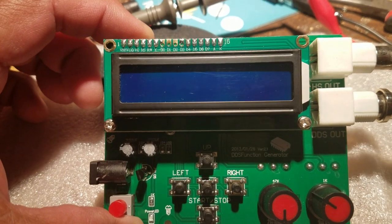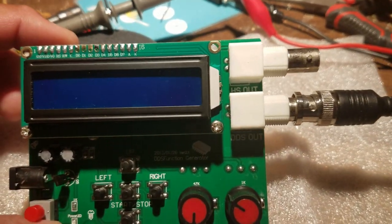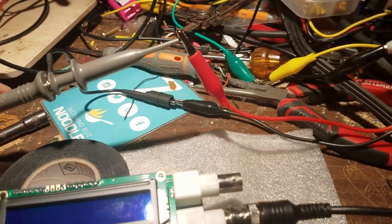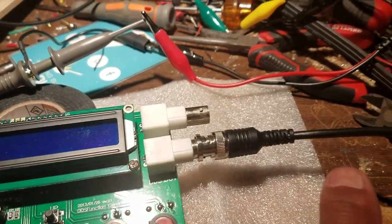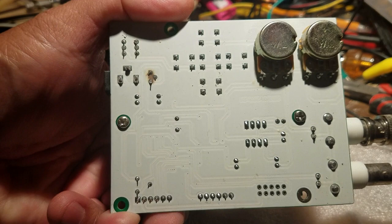I'll run through the waveforms so you can see what they look like, and I'll show you how each waveform looks on the scope. I have this set up now — this is the scope probe — and we're going to see a sine wave coming out. You can also see the back; it's pretty plain and simple.